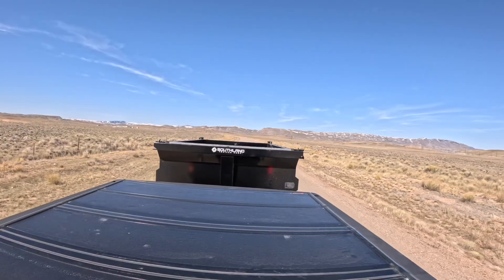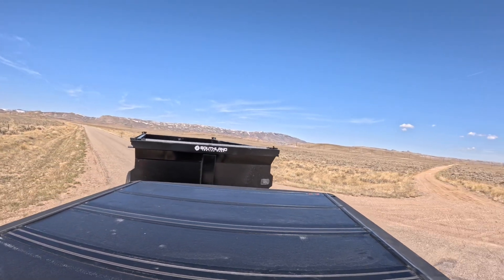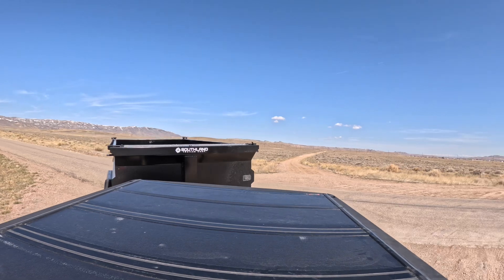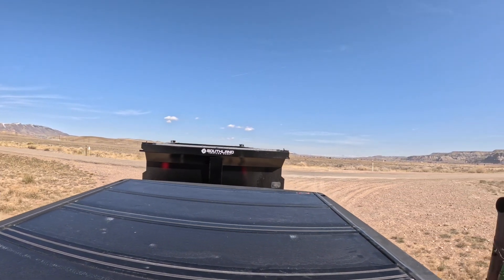Windows down in Wyoming — 51 degrees. Feels like summer. That is the best air in the world.